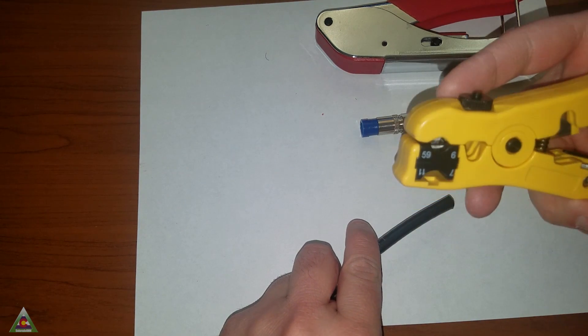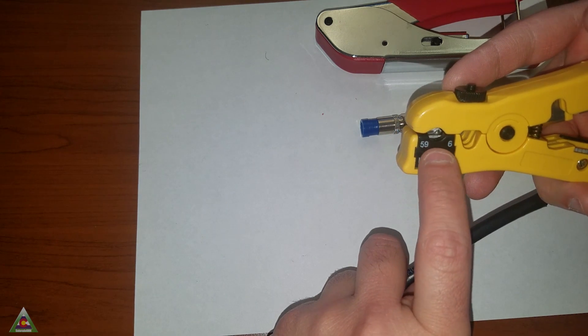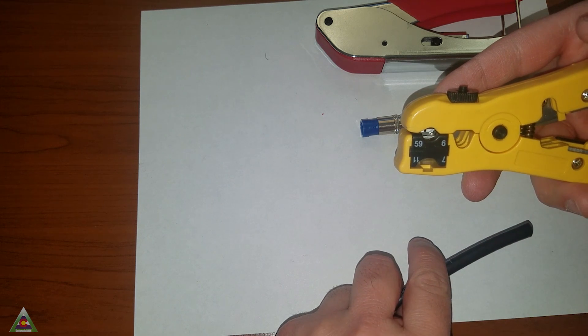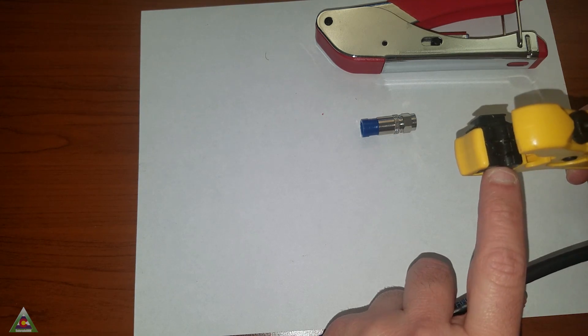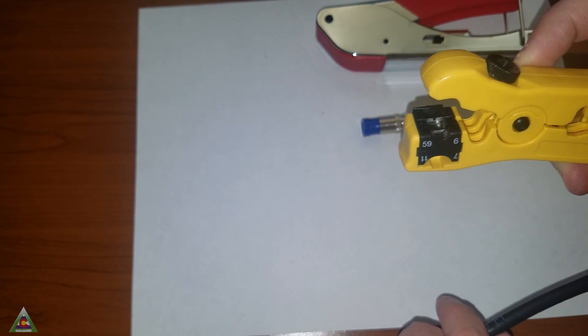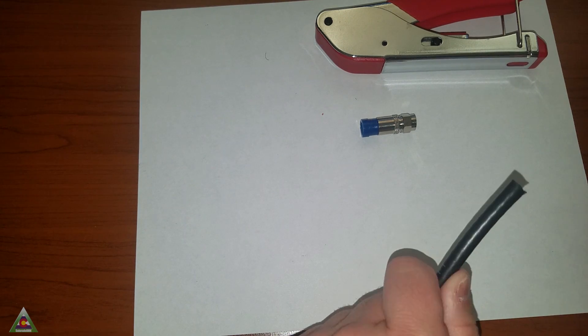If you have this cutter or any coax cutter, you'll need to make sure that you have the right blade set. In this case we have set it to RG6 and RG59. With this specification it already has two blades in it, so when we're making the cuts it's going to do the two cuts that are necessary all in one swoop.